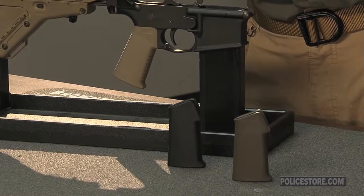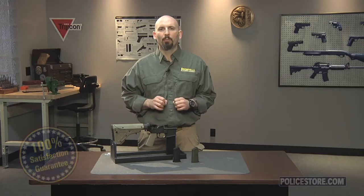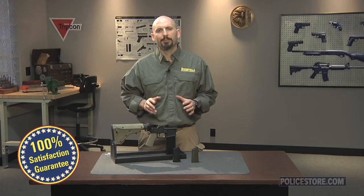As with everything at policestore.com, the Magpul Moe K grip is backed by our 100% unconditional lifetime satisfaction guarantee.